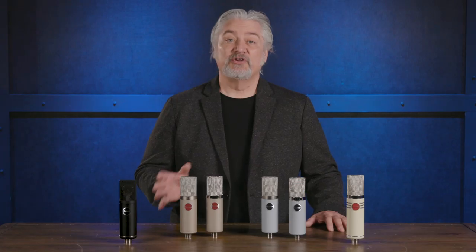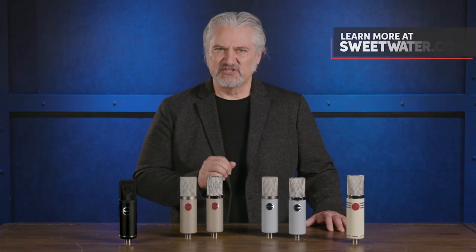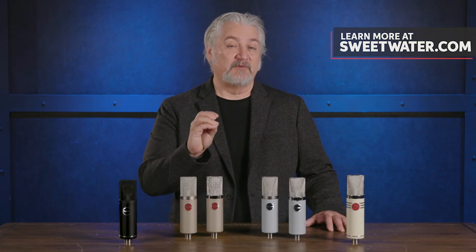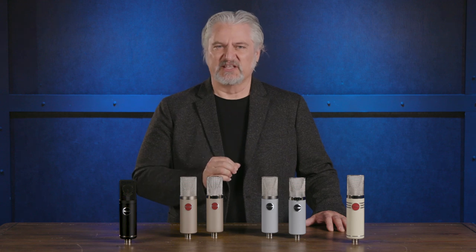Mojave Audio was founded in 2005, but in fact the company dates back to the mid-1980s and there's a famous name behind it as well. David Royer, who we all know for his ribbon microphone designs for Royer Labs, was working in his garage modifying gear for studio pros and recording studios in the LA area. He was also working on condenser microphone designs and those microphones were very well received. In 2005, Mojave Audio was officially launched to offer his condenser microphone designs to the world.